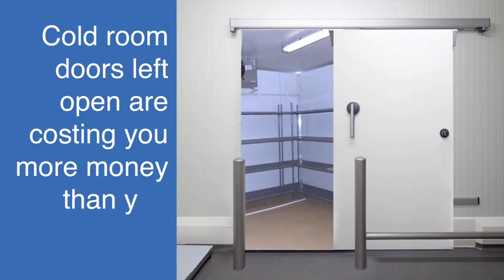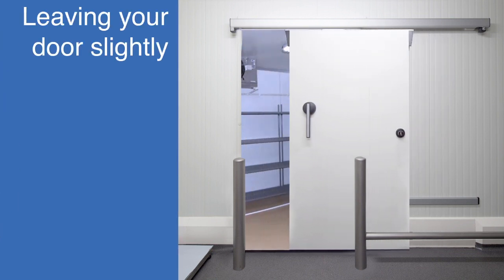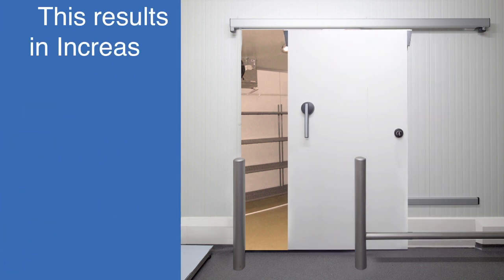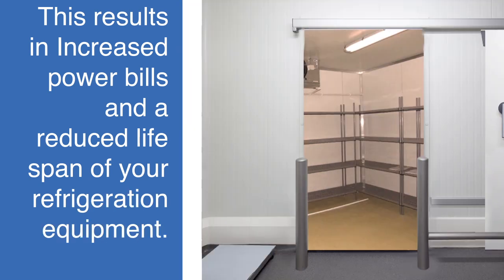Cold room doors left open are costing you more money than you know. Leaving your door slightly open will allow cold air to escape and warm air from the outside to be pulled in. This results in increased power bills and a reduced lifespan of your refrigeration equipment.